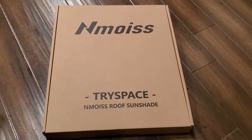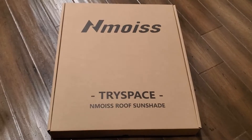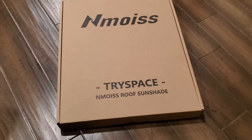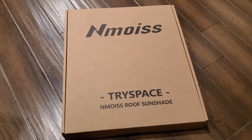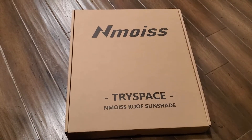This is a simple and fast review of the Nemoise roof sunshade, made for the Tesla Model Y years 2020 to 2023.